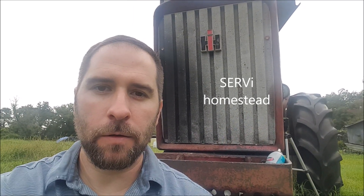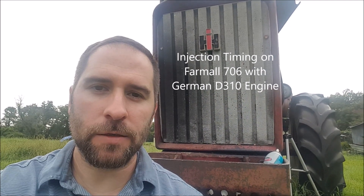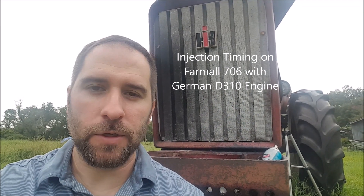Bonjour mes amis. Welcome to Survey Homestead. I am Dustin. Today I'm going to show you how to set or check the timing on your International 706 or Farmall 706 with the D310 German engine.